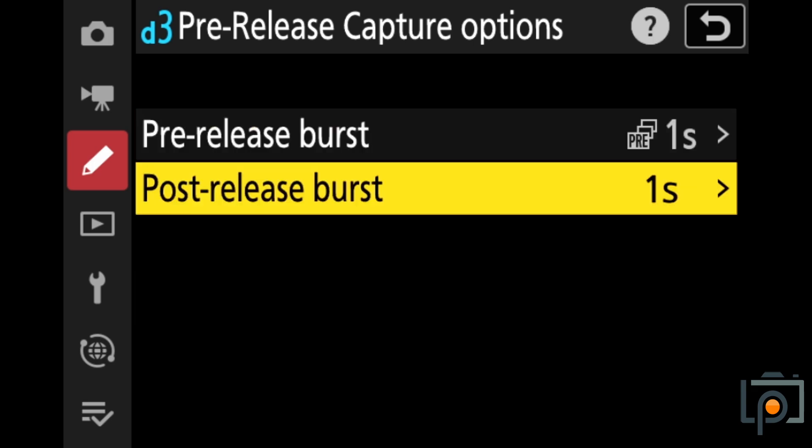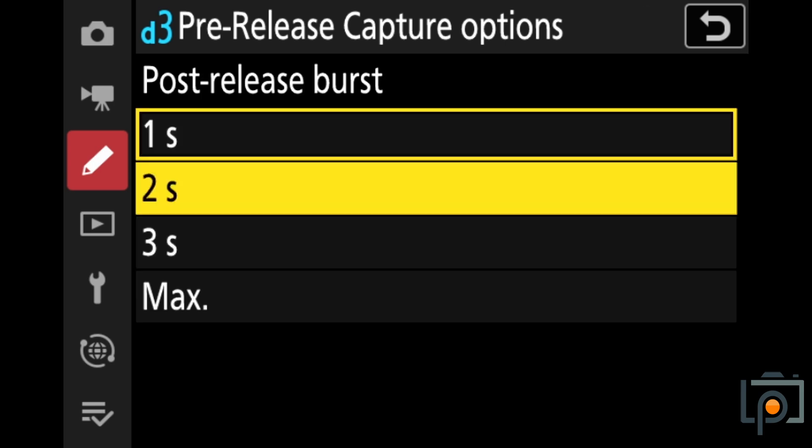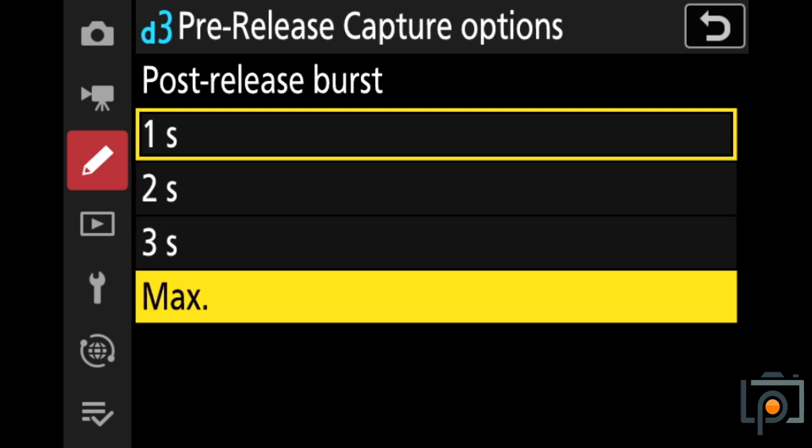There is also the post-release burst. This is a similar feature — you can capture up to one, two, three, or max, which happens to be four seconds worth of footage after you have released the shutter release button.